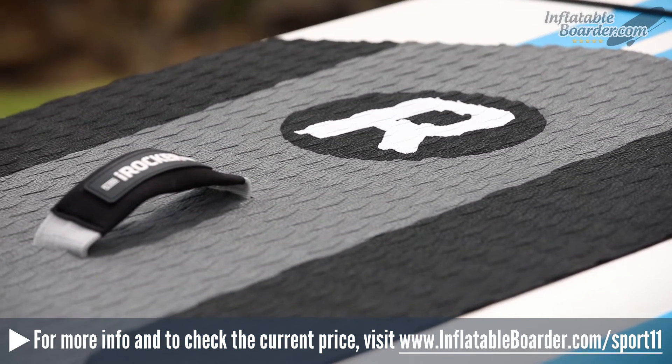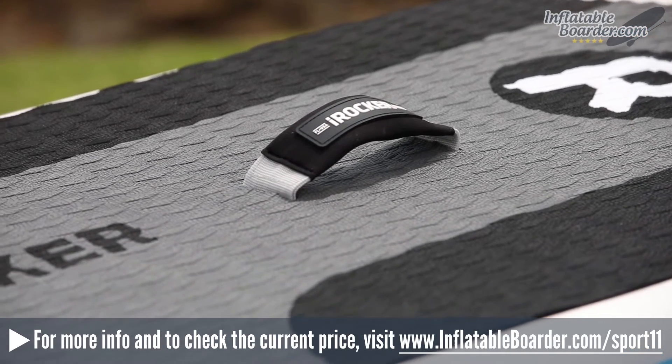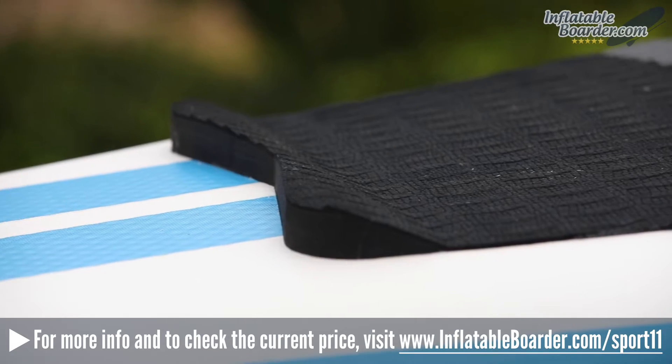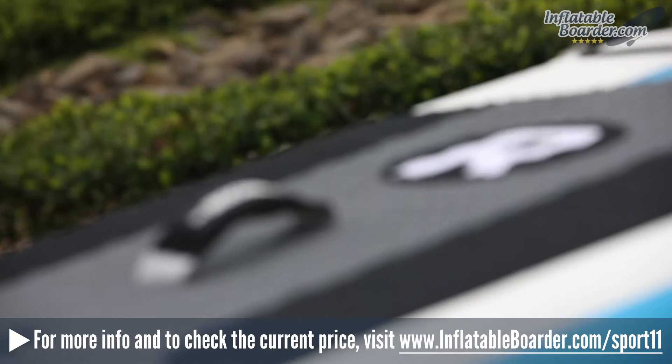Covering the top deck of the board is a new and improved EVA foam traction pad. It features a diamond groove pattern and a really nice crocodile texture. Also at the rear of the traction pad is a wedged kick tail, which is great for performing advanced maneuvers like pivot turns.